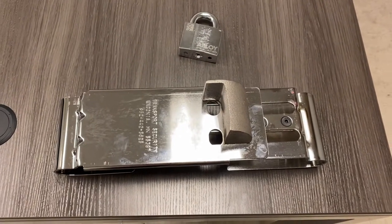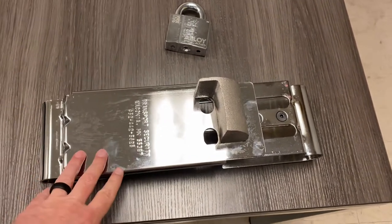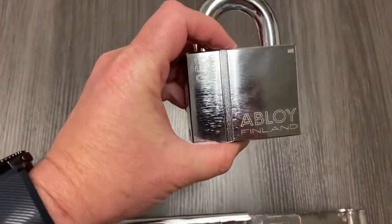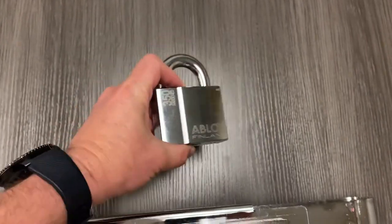We're going to go through how to utilize the enforcer lock, and it requires the Elboy 350 lock for it.